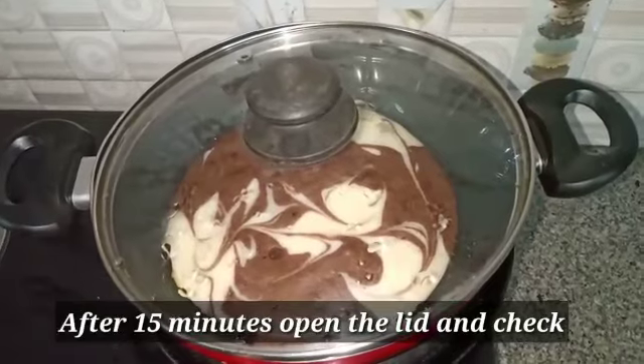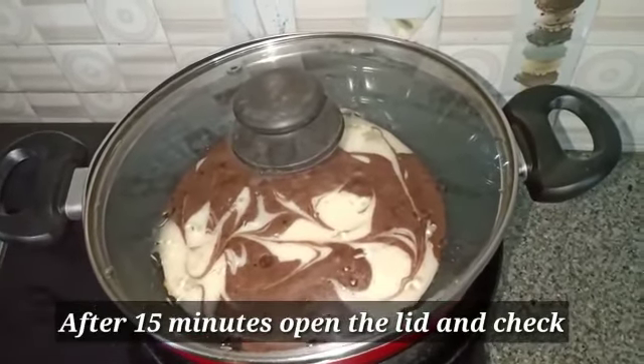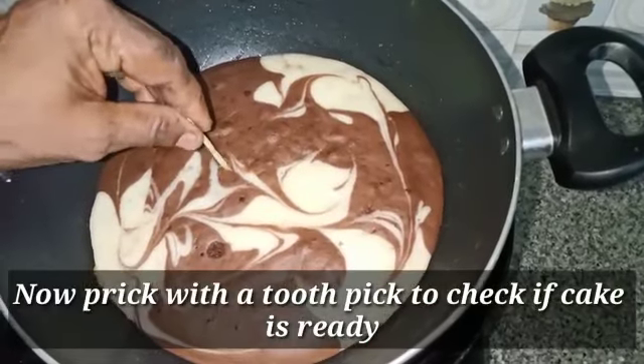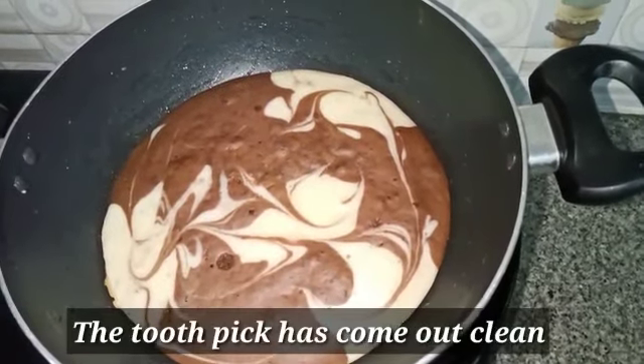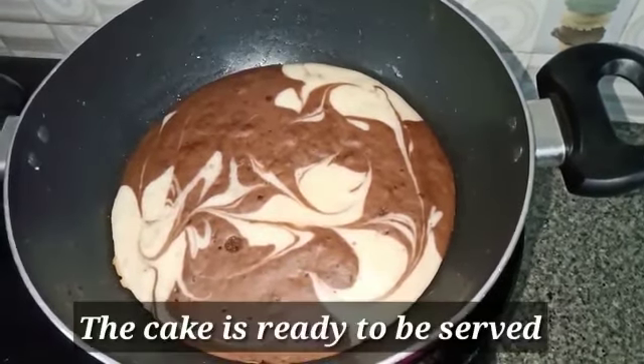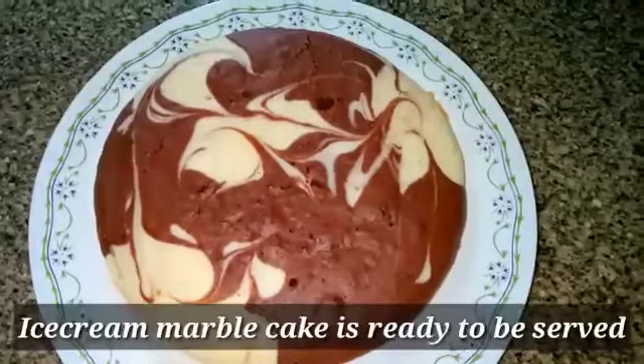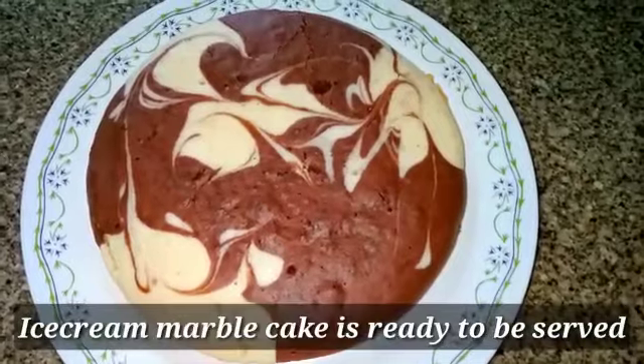After 10 minutes of baking the cake, we will turn it over. Put a toothpick in to check it. The cake is ready. The ice cream marble cake is ready!